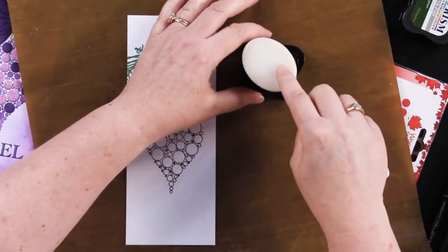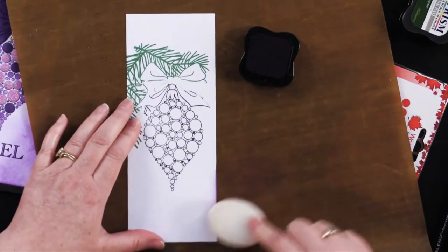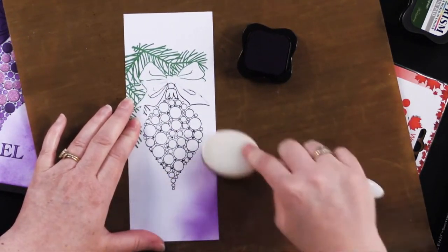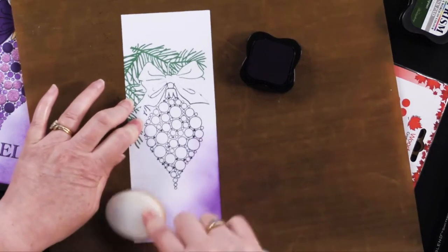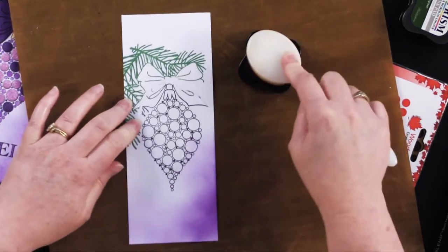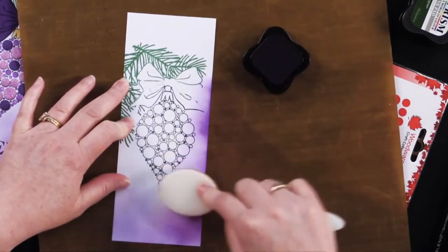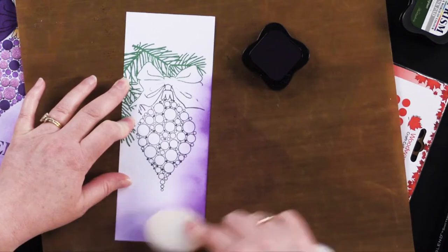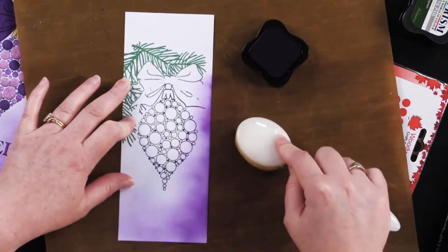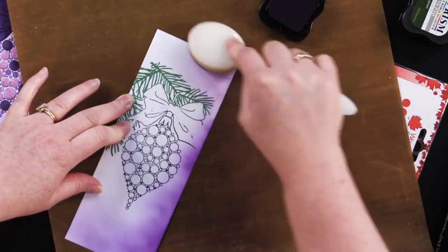I'm going to take my ink pad, blot it, and then heavily ink this white cardstock. This cardstock is specially for stamping — it's called Stamping White Cardstock from Hunky Dory, and it's also on our drop-down menu. I cut it to size so that it would fit on the slimline card before stamping.